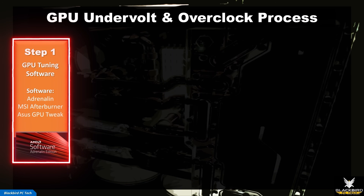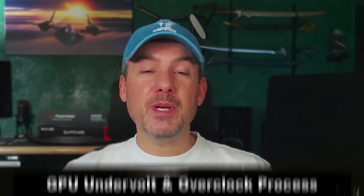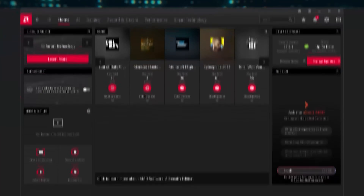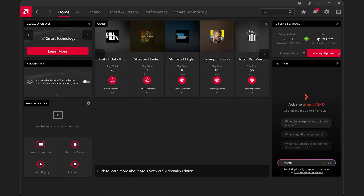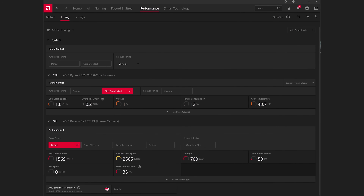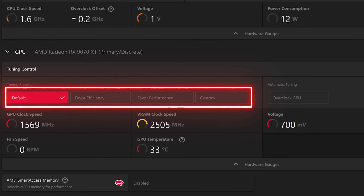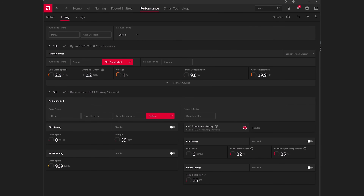Step 1: GPU Tuning Software. You'll first need software to adjust the power, voltage, boost clock, and memory clock — the primary parameters needed to undervolt and overclock your GPU. For AMD GPUs, there really isn't any need to use third-party software because the Adrenaline Edition software offers full manual tuning control. The controls are located under Performance and Tuning. Under GPU, you have a tuning control area with different presets. The one we're interested in is under Tuning Presets where you can select Custom to give you full control.